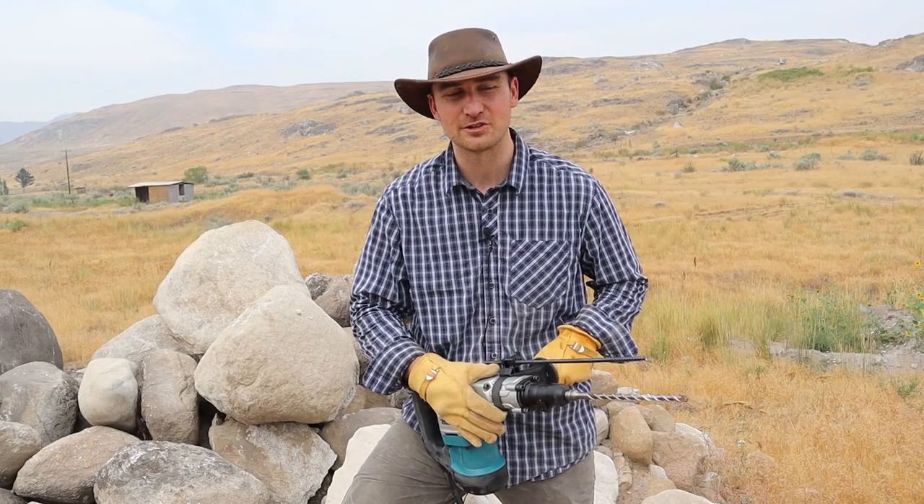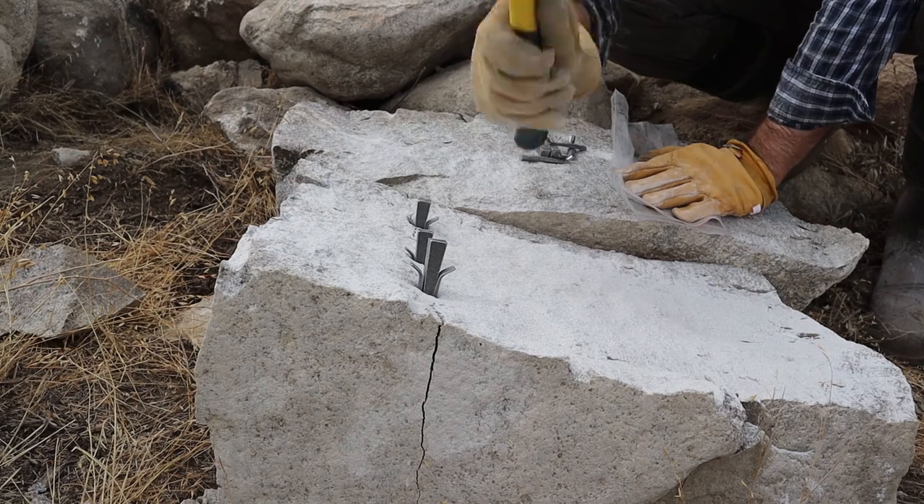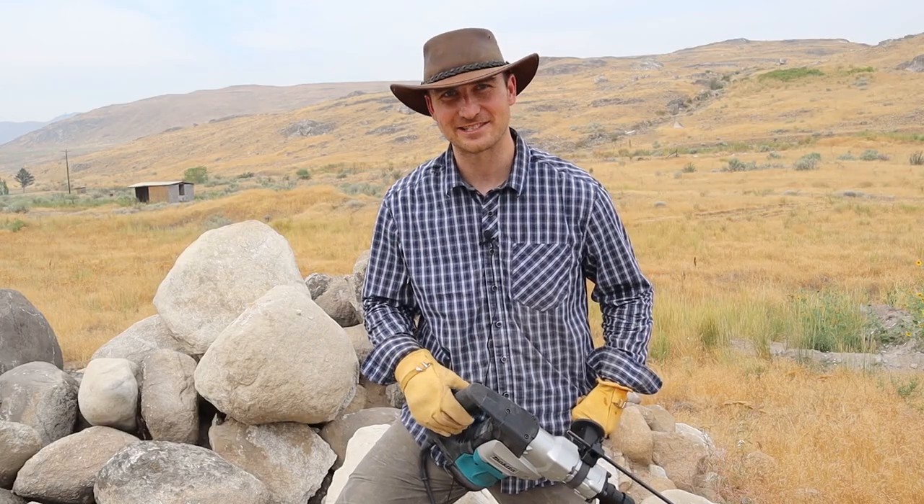We're going to use this Makita hammer drill with this carbide tip bit to drill a series of holes through each slab of granite, and then we'll use some feathers and wedges to break them down. I'm going to go put on all my safety gear and then we'll get started.